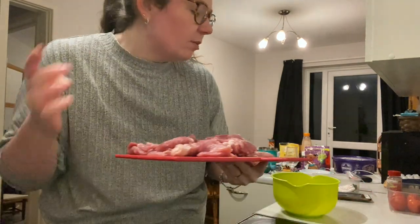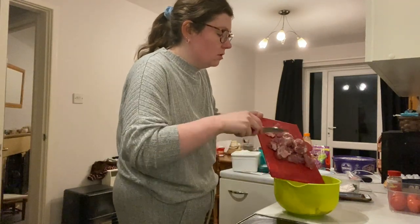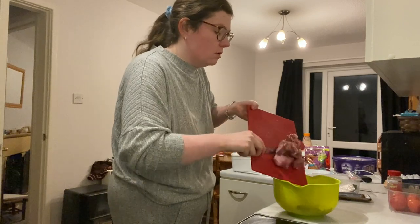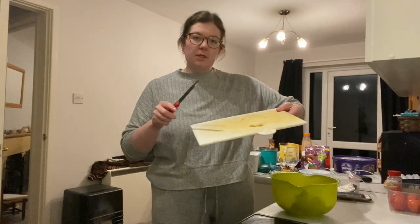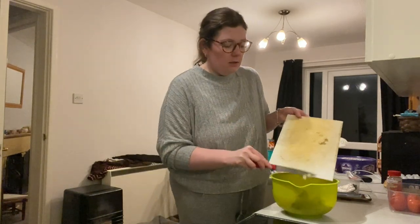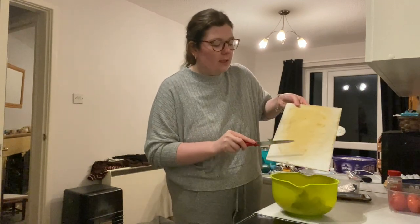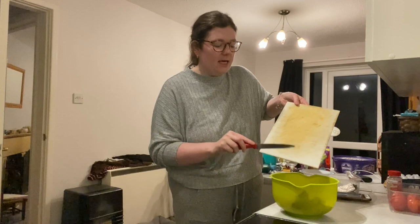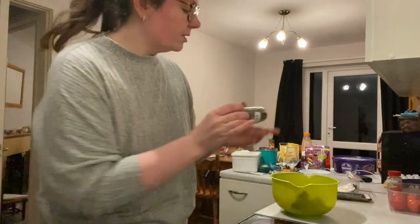I'm gonna start the marinade now. I've just cut up the pork and tried to slice it kind of thin, so I'm gonna pop that in the bowl. I'm gonna add just a little bit of minced garlic. The recipe says garlic powder but I don't really like using that — it tastes fake — so I've just made some fresh garlic. Now some pepper.